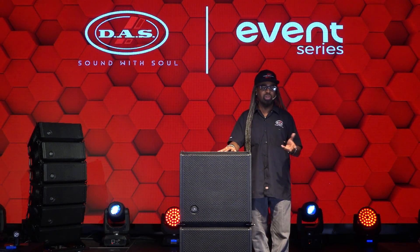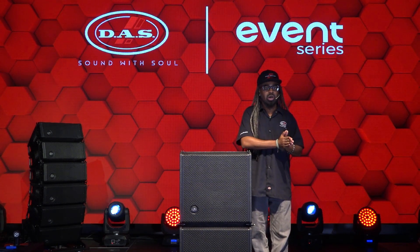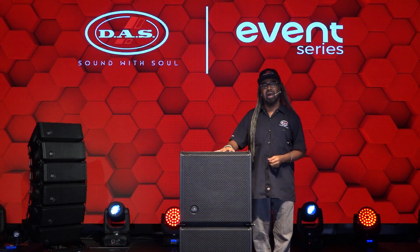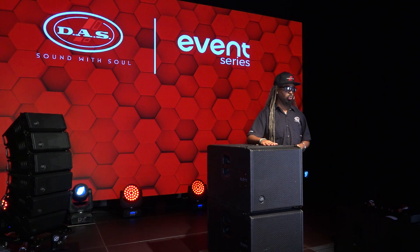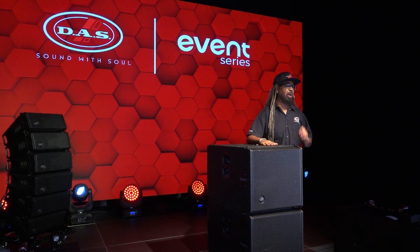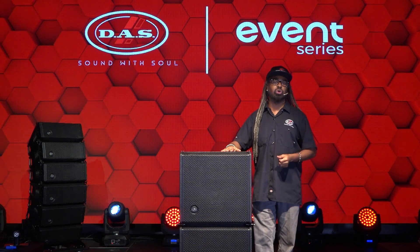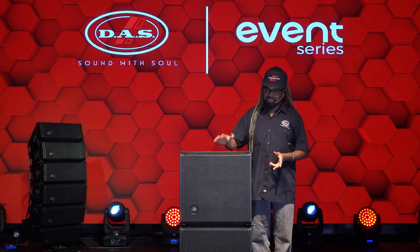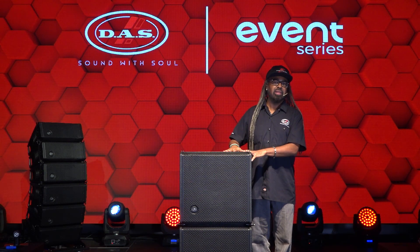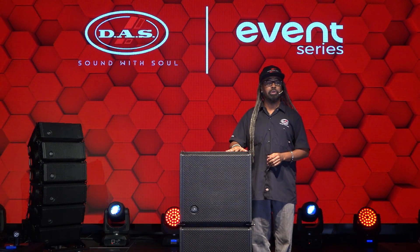Your maximum peak SPL is 131 dB, and the frequency response ranges from 40 up to 125 Hz at minus 10 dB. Like 100% of all DAS wood products, it uses responsibly sourced wood that is FSC certified — that stands for Forest Stewardship Council. It's coated with an Isoflex paint that makes it scratch and dent resistant, and it's also repellent to water.